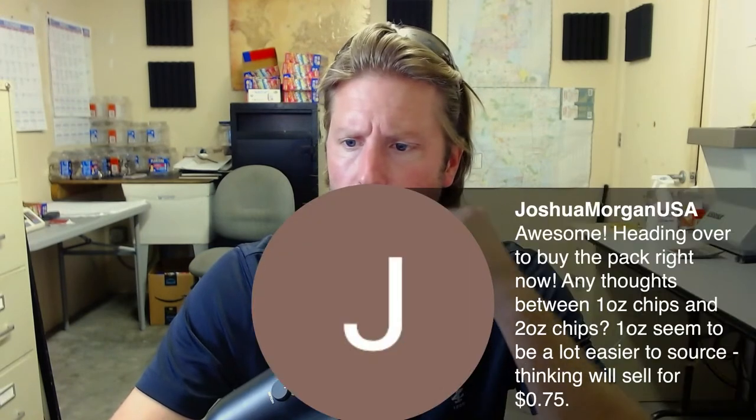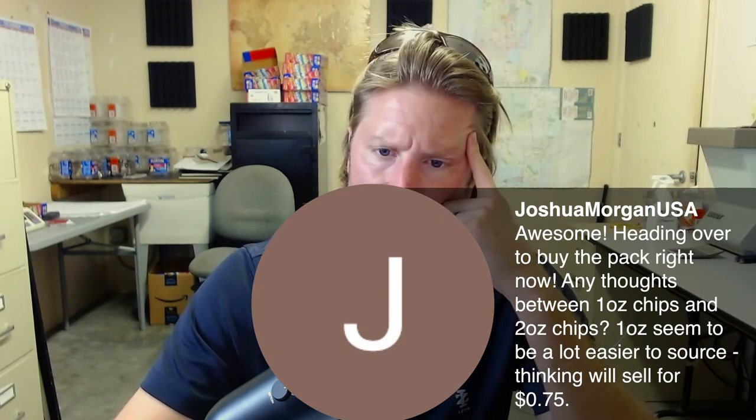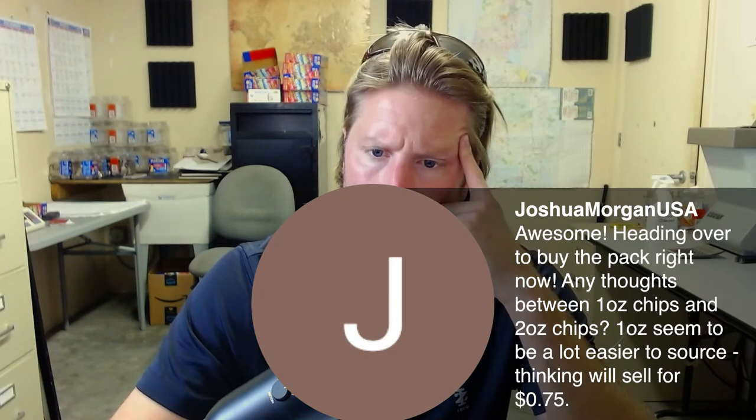Joshua Morgan in the house — heading over to buy the pack right now. Question: 'Any thoughts between one-ounce chips and two-ounce chips? One-ounce seem a lot easier to source.' We sell both sizes. Some people only do small bags, some only do big bags. Canteen — the big dog — they only sell big bags. The thought process on big bags versus small bags is you have more variety of different flavors, especially with all the product shortages going on. Can't always get Ruffles. The 50-count chips at Sam's Club seem to have gone away — they're just doing multi-packs now. But there are more items you can vend if you have both big-bag and small-bag trays.